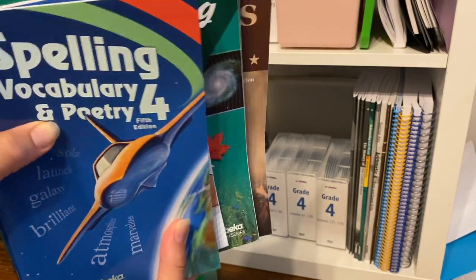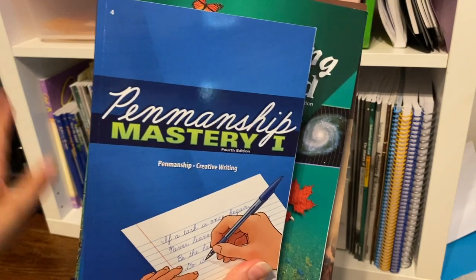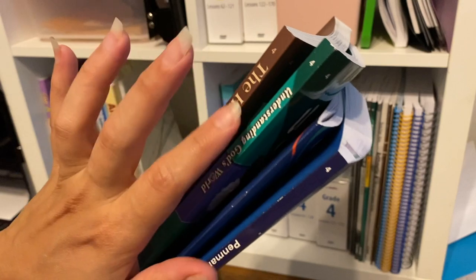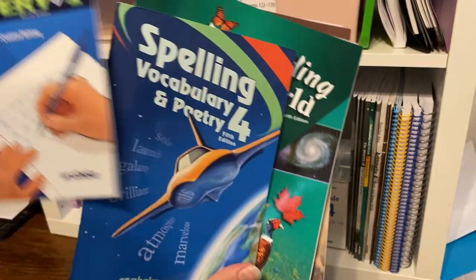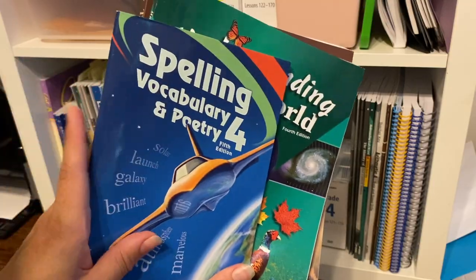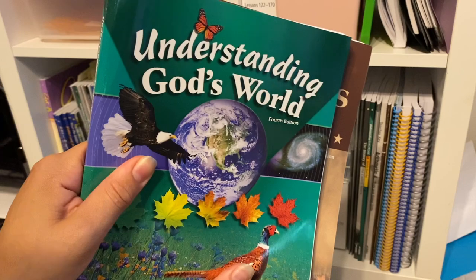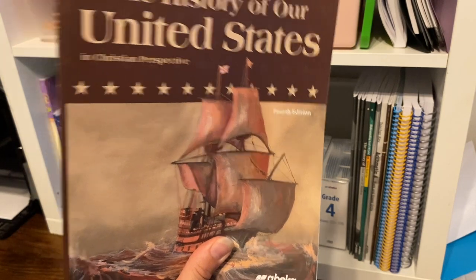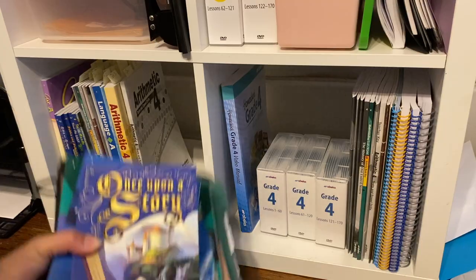Here are the books that he is going to be needing. This is the first reader he's going to be doing. Then I have his penmanship. These are not going to change throughout the year, with the exception of these two that sometimes he will have to do a state one at the fourth quarter. He will do his health, he has his penmanship for his cursive, he has his spelling, vocab and poetry, and he has his Understanding God's World, which is his science textbook, and the History of the United States, which is his social studies textbook. These are pretty much the items that he is going to start off with.